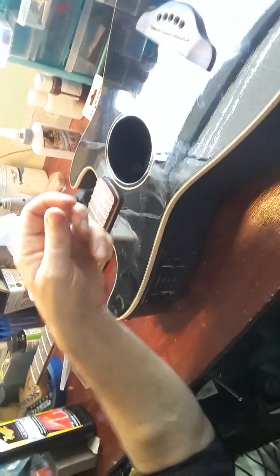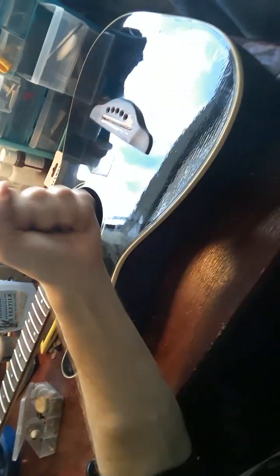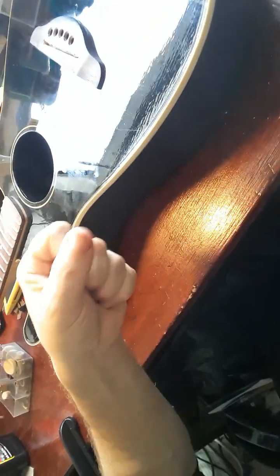I would say don't try to crank the bridge back and pull it back against the string tension. I would say shim it up, heat it up a little bit — 30 seconds of steam — and then just slam it in there. This is a good solid plastic body and I can feel a little give, but it's good pretty much support. I'm shimming hard against this binding. I don't know how easy it is to pop the top — it might just pop off.